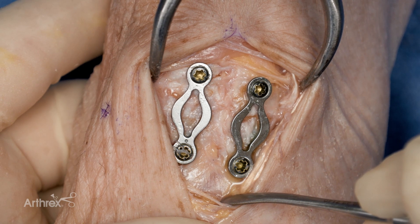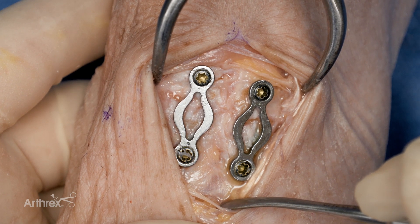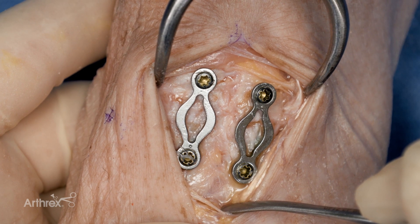Again, dual compression with underlying static compression utilizing the snap-off pin and dynamic compression with the dynamite plate.